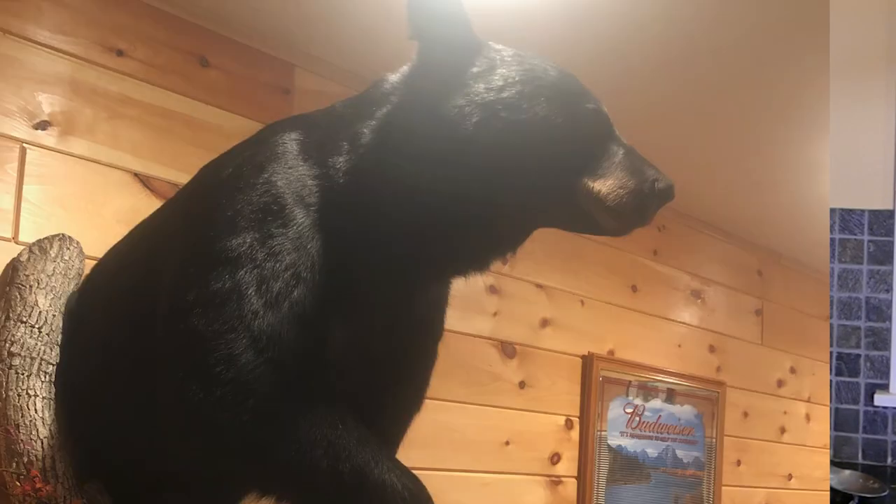He was lucky enough to get a bear that weighed 450 pounds after being gutted. Let me show you a picture of it on his wall. That meant that bear was probably over 500 pounds when it was walking around the woods.